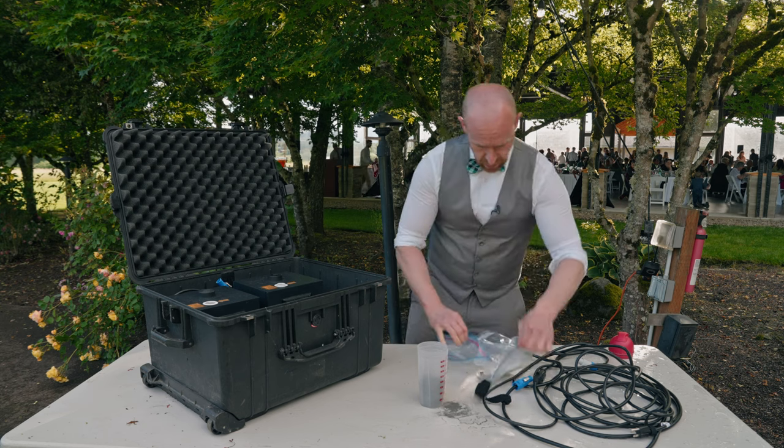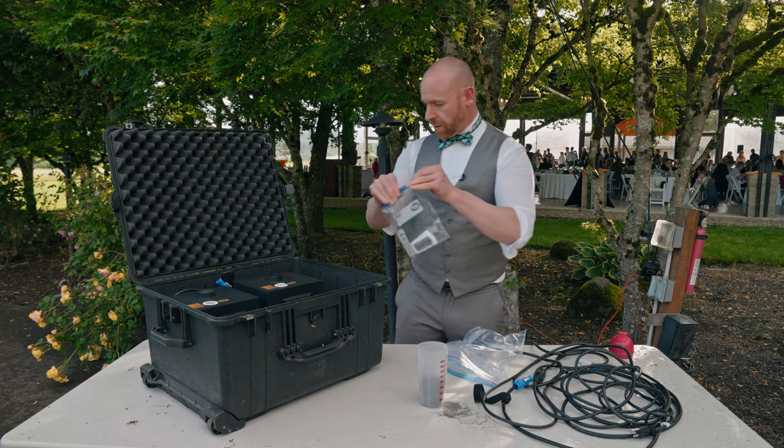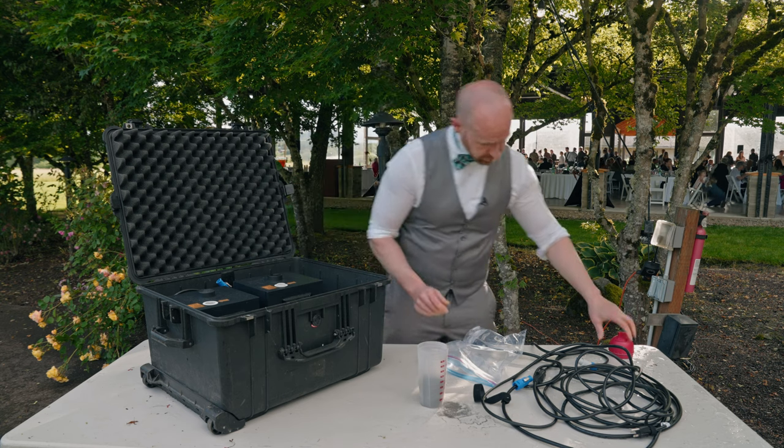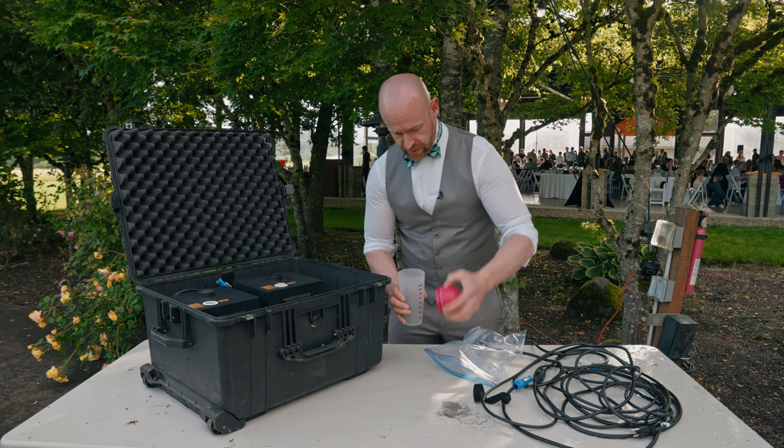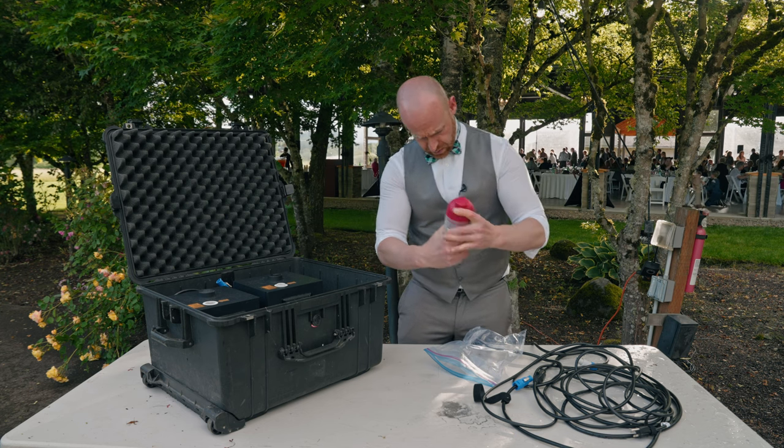Put our cords back in here. We have our remotes and our extra batteries — both of those go in here and get sealed. Once it's done, we'll clean this up with a rag. This is all our extra powder that we use.